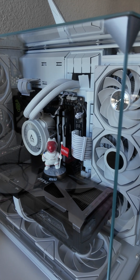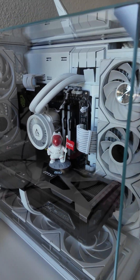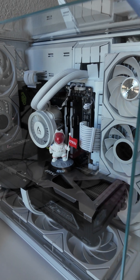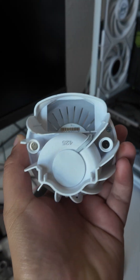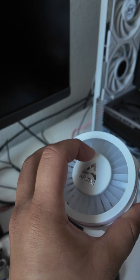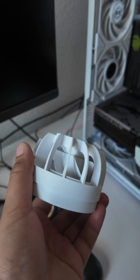I'll show you how the tubes are routed too. Let me remove the panels and show you how this AIO is actually mounted. You can see it's basically upside down — VRM vent and the logo are 180 degrees.